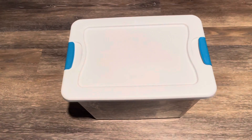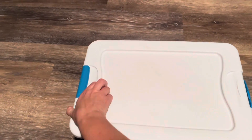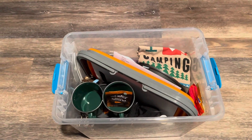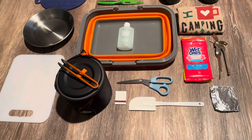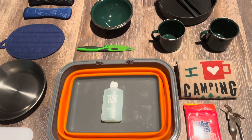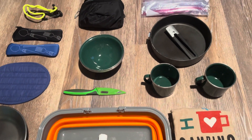This is what we keep in our car camping kitchen kit. Keep in mind this is just for two people, so you might need to make some adjustments. Items include: dishcloth, scissors, aluminum foil, a spatula, Ziploc baggies, matches, and a pot holder.